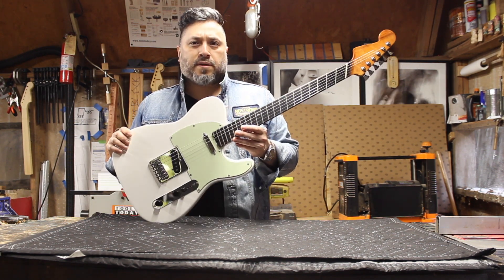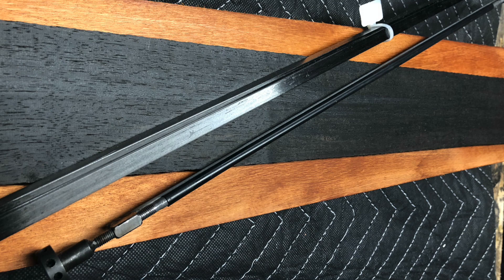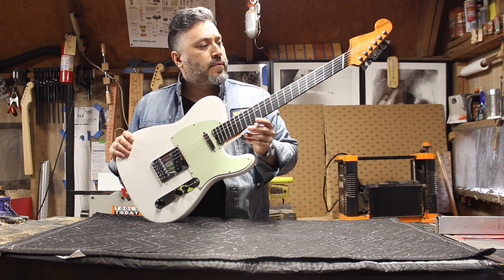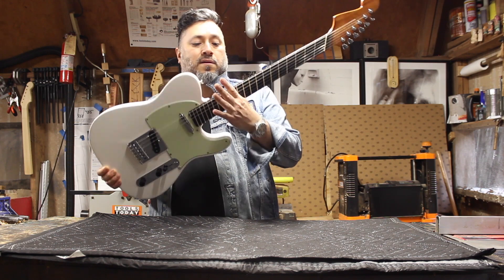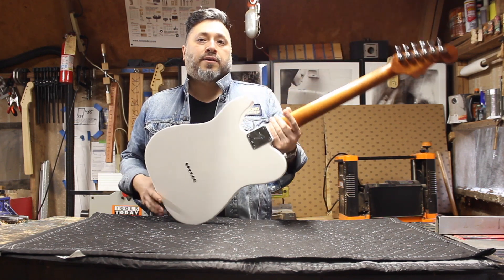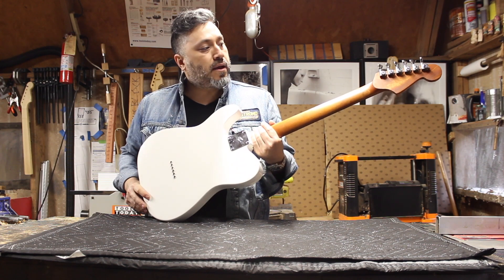This is a quarter-sawn mahogany neck with an ebony board and abalone inlays on the 12th fret. This finish is my secret sauce — it's a satin nitrocellulose, the standard rattle can you get from StewMac.